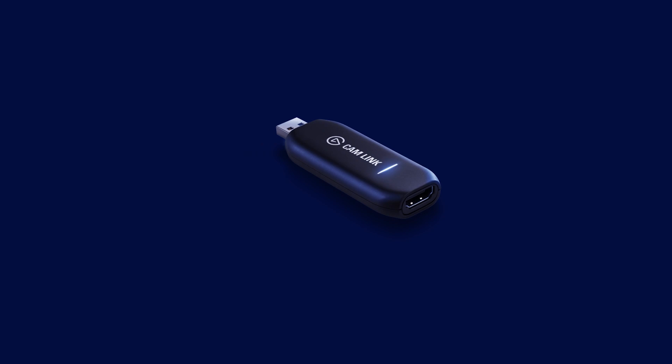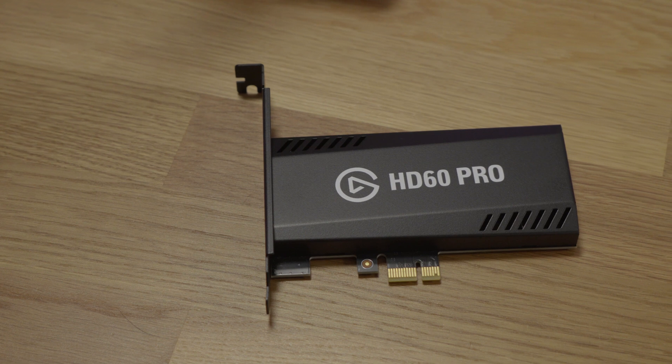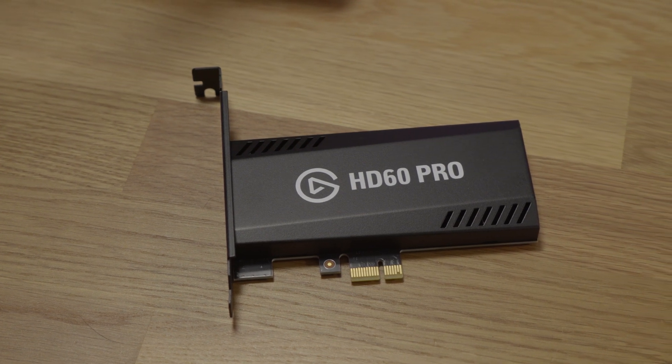There's a myriad of different options available from Elgato, all the way from the Cam Link, which is a nice dedicated dongle just for plugging your camera in — no kind of pass-through on the HDMI. Or if you've already got a capture card, if you were capturing your Xbox or your PlayStation and you no longer need to do that, using one of those is fine as well.